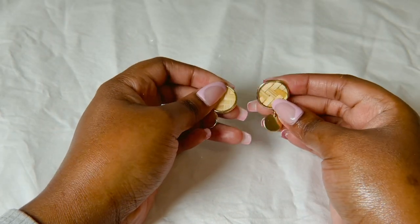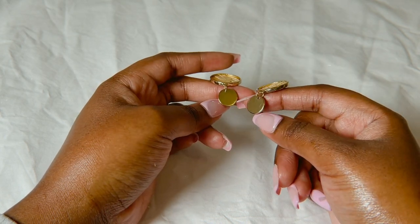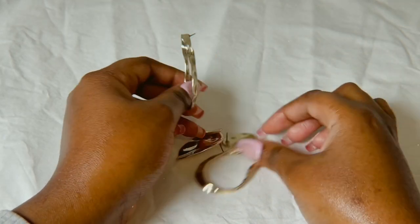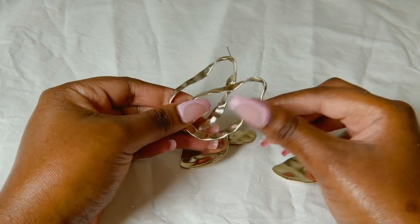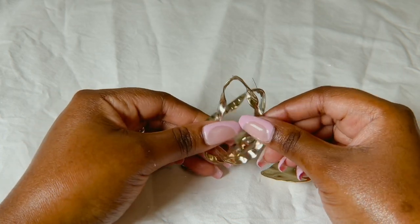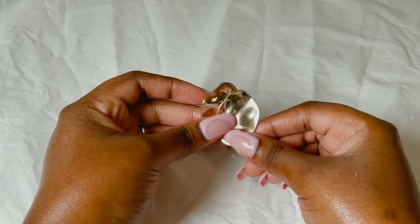I have these ones that have this dried grass detail and they have a gold part to them. Then I have this set — three pairs of earrings that came together in one pack. I have this kind of very interesting shape of hoop.